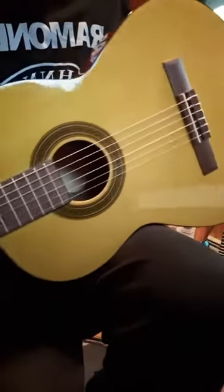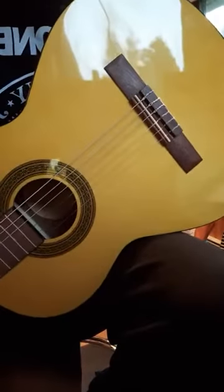I just hope I never break a string, because changing these things looks like a nightmare. I've never changed classical strings. Anyway, that is the Otero LC 100 — like I said, Musician's Friend, regularly $149.